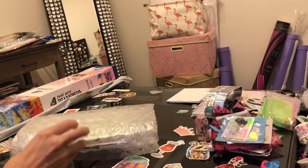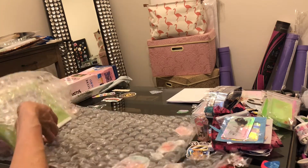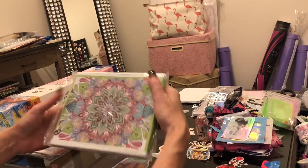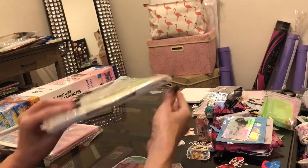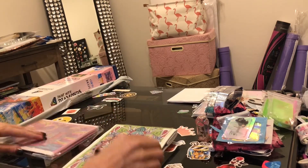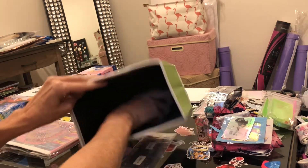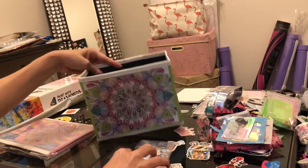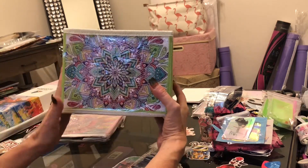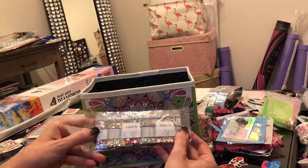I wanted you to see these boxes because they're super cool. These are different — they're colored! My first one is a mandala, and these are a little bit smaller than the boxes I'm normally used to. You pop them open and there's a little insert at the bottom you press down to make the box stand up. I'm certain I can get two of these in one cube because two together will be the size of a regular box.